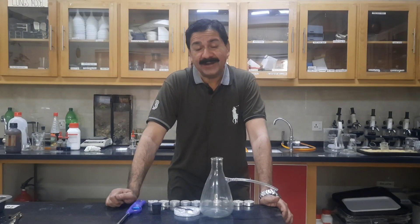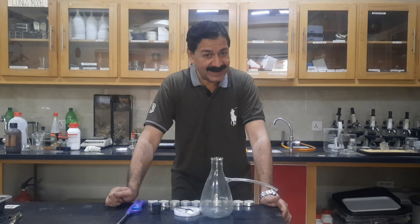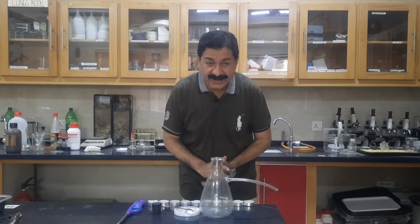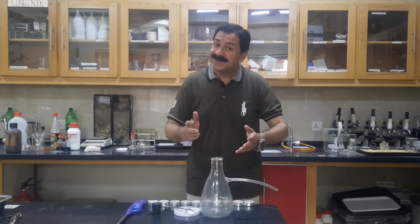My name is Asif Umar and our today's activity is making carbon dioxide gas. I am going to prove that carbon dioxide gas is a fire extinguisher and we will also do the lime water test.